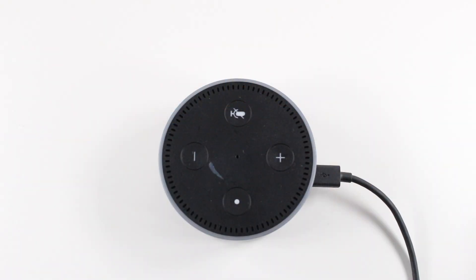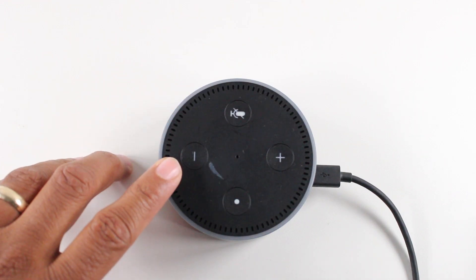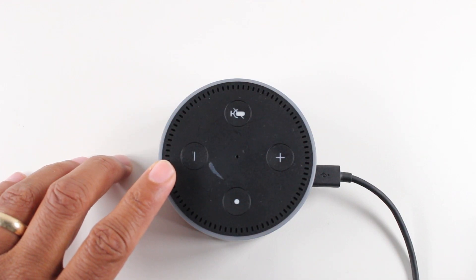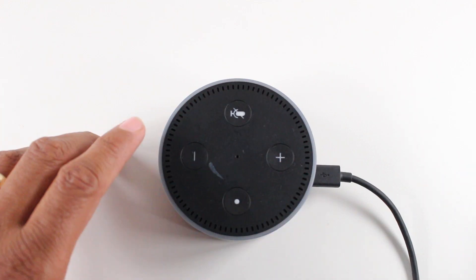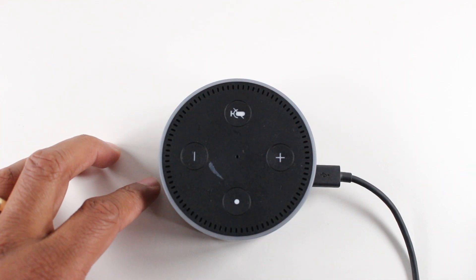Hey guys, Wynn here from H2TechVideos. Today I want to show you how to reset your Echo Dot to factory settings, basically do a hard reset without the app. You're going to hold down the mute button and the volume down button for about 20 seconds until it turns orange and then blue.